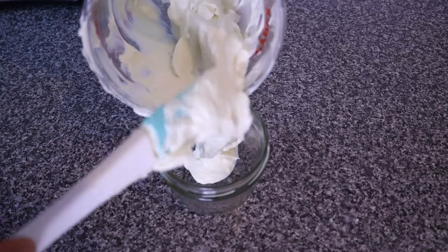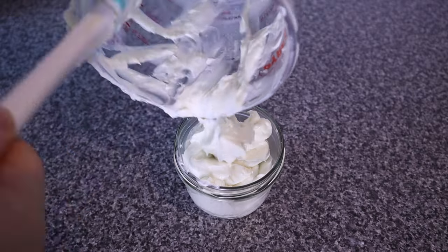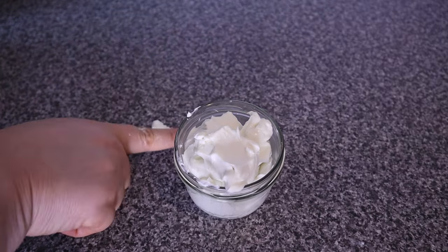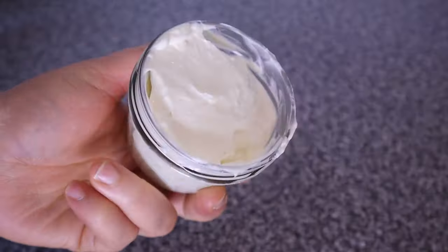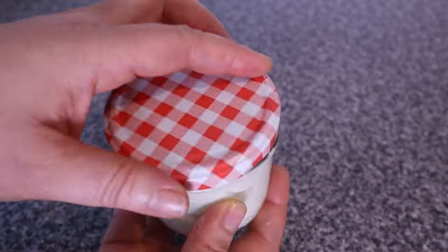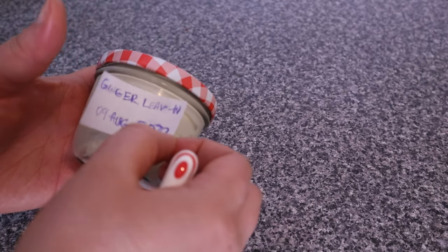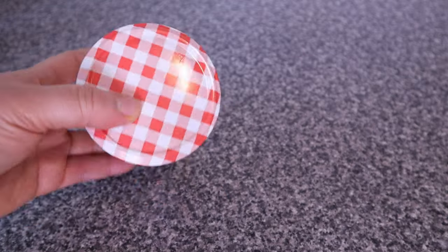So I'm going to transfer my product into my jar since I don't need to do anything else. This leave-in conditioner is so wonderful — it is especially great if you have dry and frizzy hair or dull hair. I formulated it in a way that it will not weigh your hair down in case you have thin hair. Here I'm going ahead to label my product with the name and manufacturing date so I'll know when it will expire. This product is good for six to eight months.